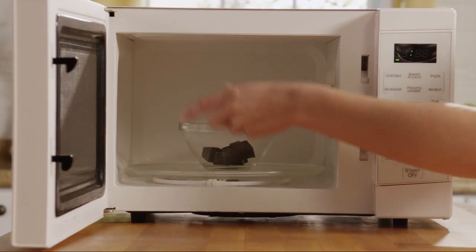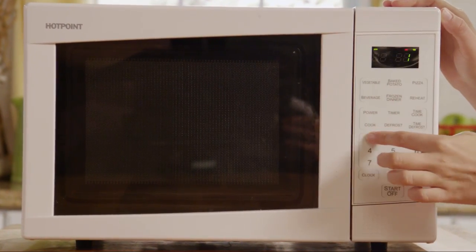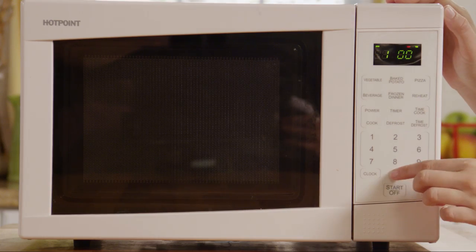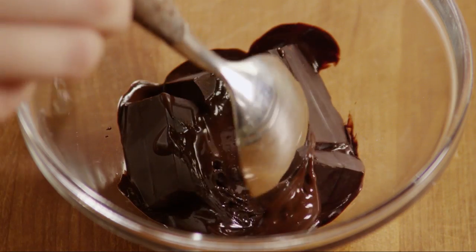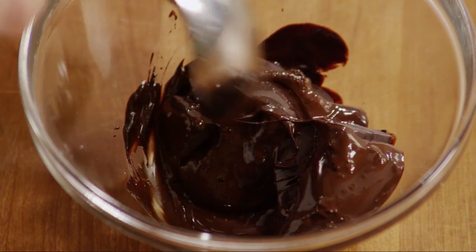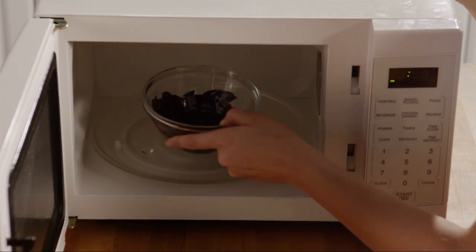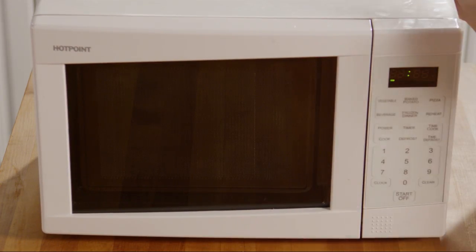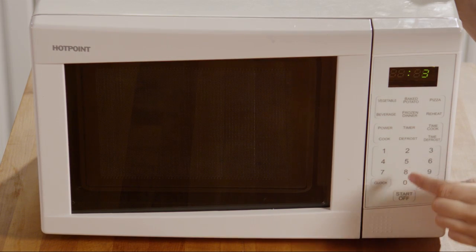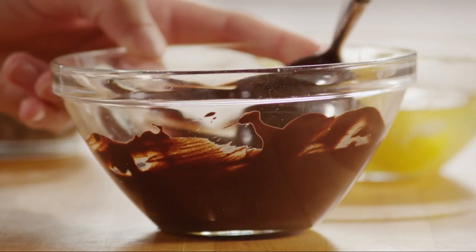Put two one-ounce squares of unsweetened chocolate into a microwave-safe bowl. Microwave on medium for a minute. Stir and continue to microwave at 30-second intervals until the chocolate is shiny and melted. Stir until the chocolate is smooth.